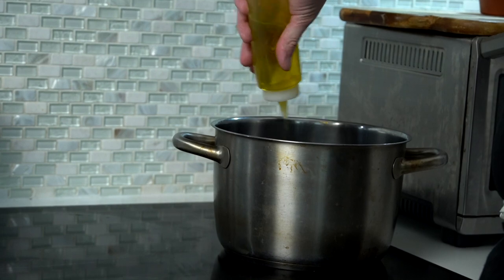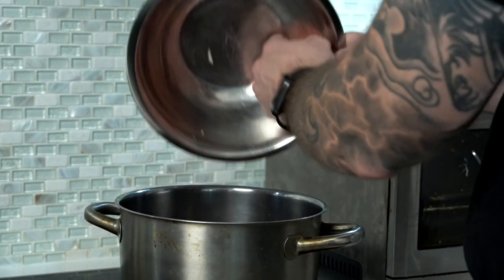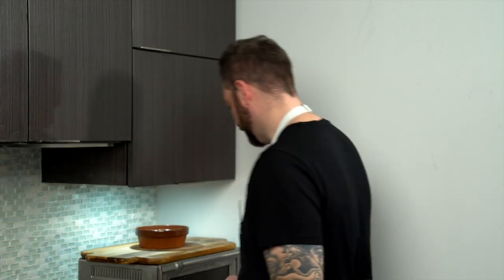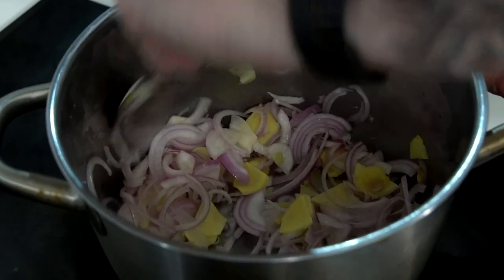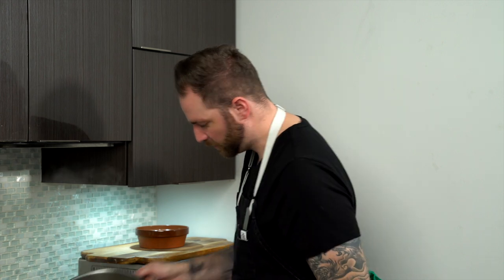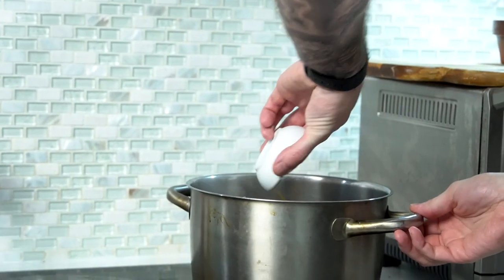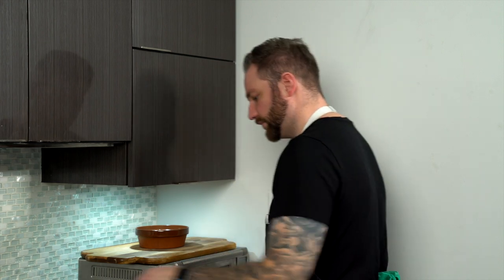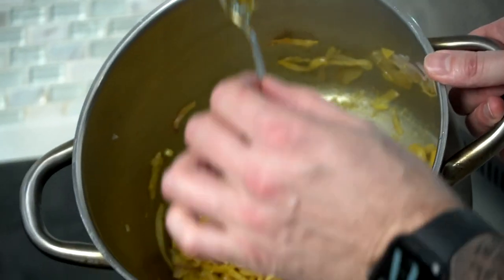We're gonna start by heating the pot with some olive oil — be generous. We're gonna let that heat up, and when it starts to bubble, we're gonna cook our ginger. So the oil is hot, I'm gonna add the shallots, ginger, and onions. We hear that beautiful sizzle, and we're just gonna let that sweat off with no color. Now we're beautiful — sweat it out, it smells so good in here.